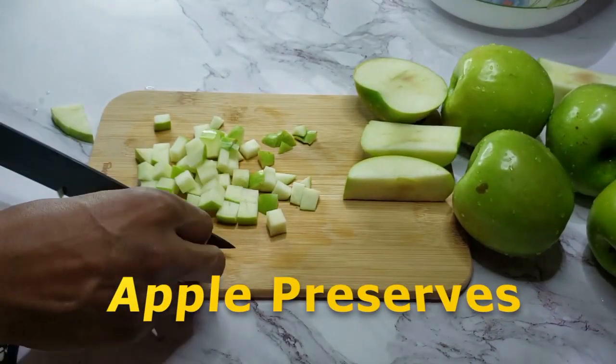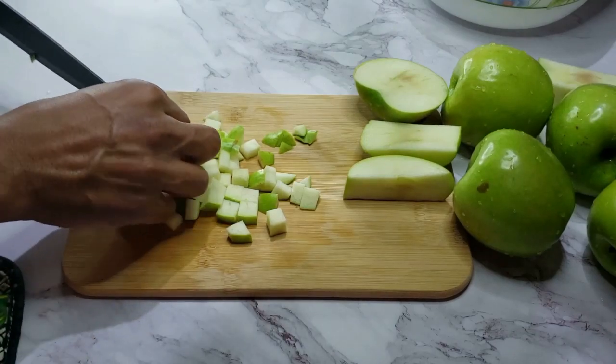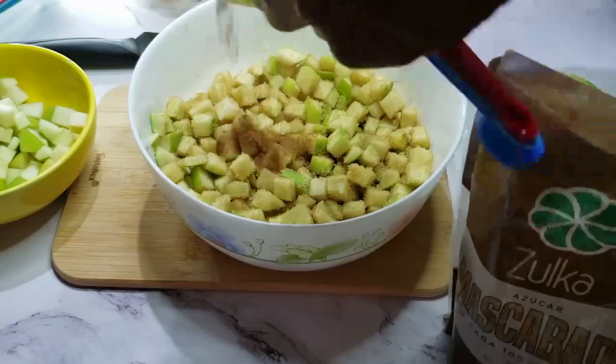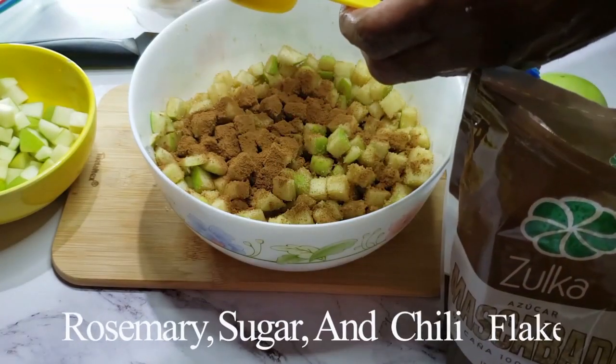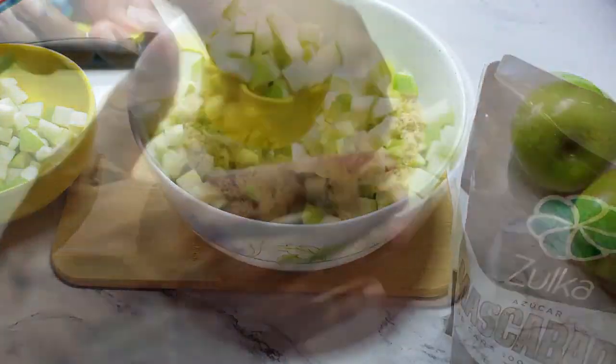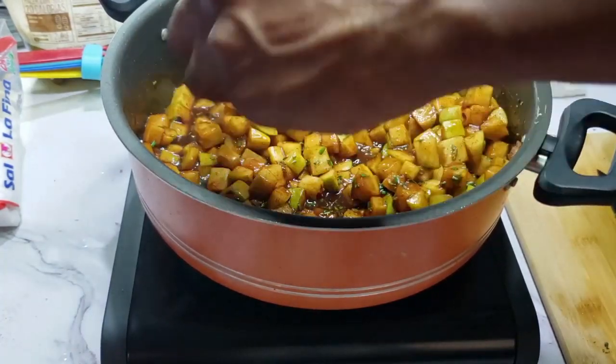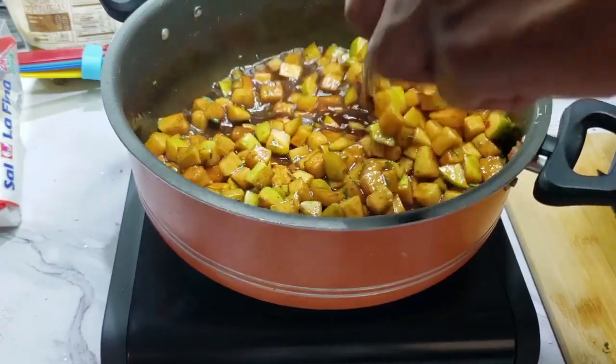First, we'll make an apple preserves. Dice up your Granny Smith apples — the tartness will be great in this dish. We'll mix most of the apples with some rosemary, sugar, and chili flakes. Reserve about one quarter of the apples to have some fresh apples to serve with the dessert.